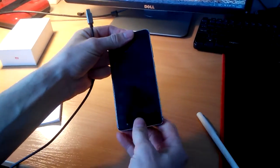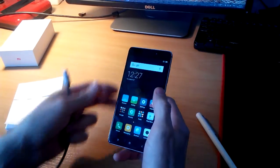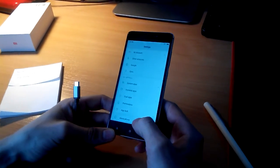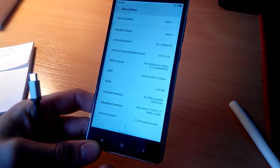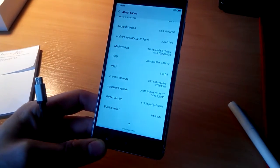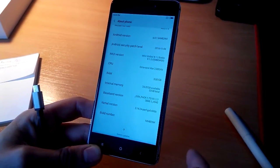Today we're going to be doing some updates for this phone. First of all, you need to check if you have the right firmware. Go to Settings > About Phone and check these numbers. If you have these numbers, you don't need to do anything because you already have the original firmware.